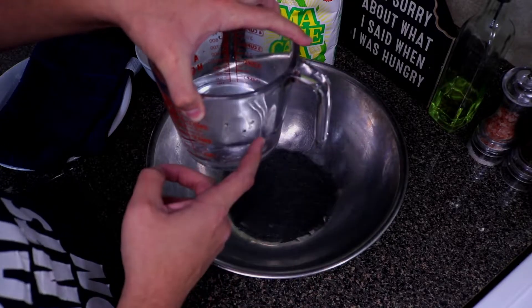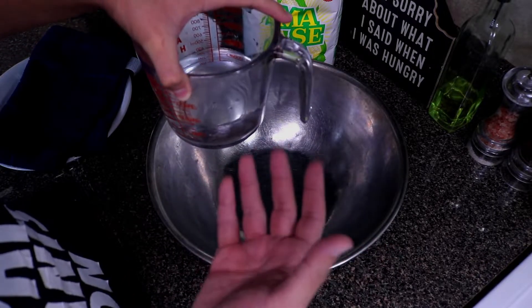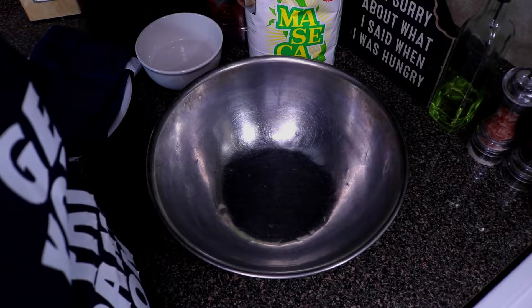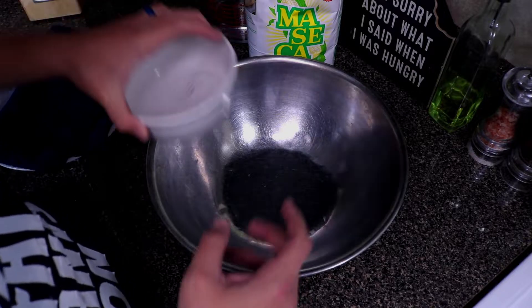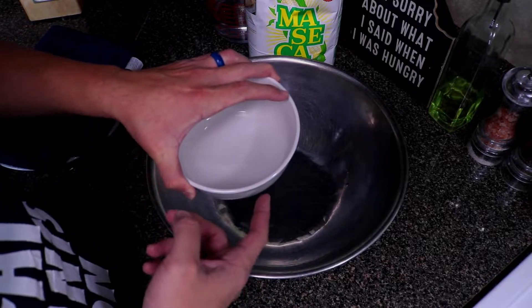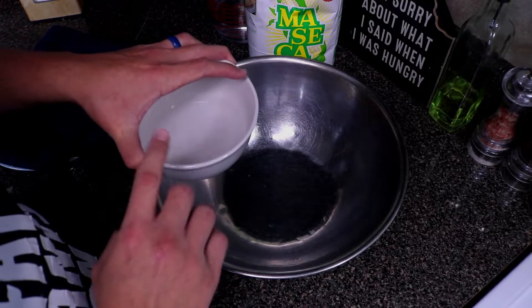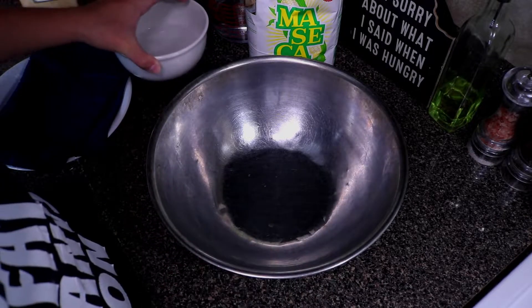You're going to need a cup and a half of hot or warm water. What I usually do is measure it out and then heat it up in the microwave. Sometimes the measurements are not always exact, so I also keep a bowl of warm water on the side — if the dough is dry, you can add in one teaspoon of water at a time until you get the right consistency.